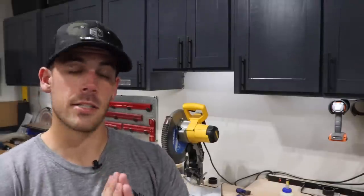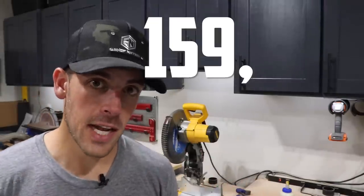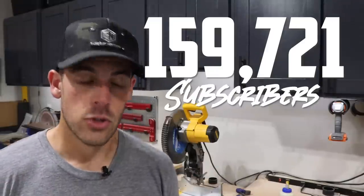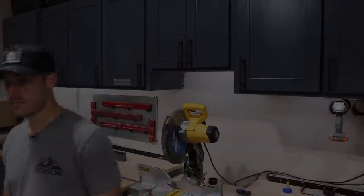We'll do a quick subscriber update because I have not done this in a while. As of shooting today, we're at 159,721 subscribers — super cool. I sincerely appreciate each and every one of you for following along on the journey and watching me get on and off the struggle bus, which I'm usually on. I will see you guys in the next video, and until then, keep pursuing shop greatness.